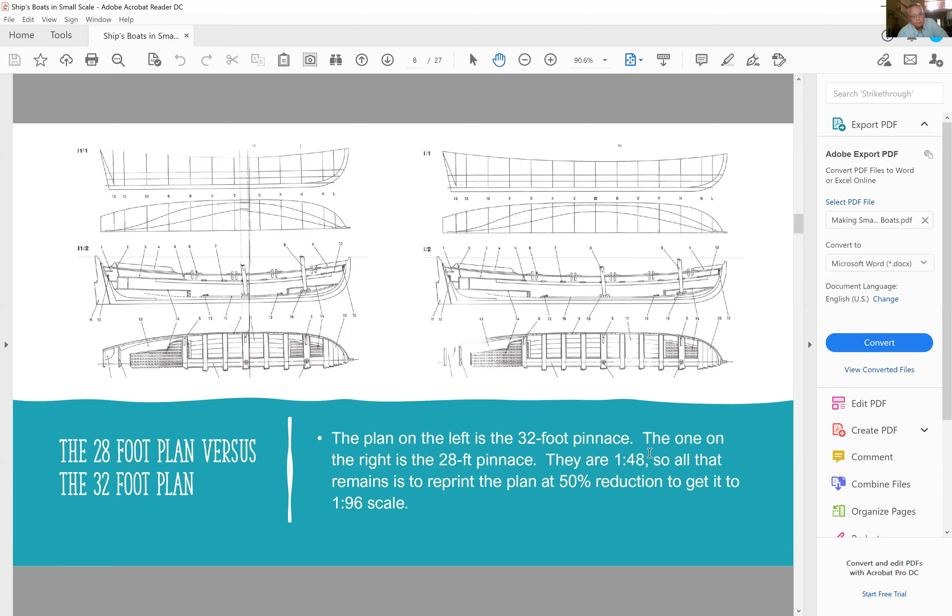Here's the 28-foot plan versus the 32-foot plan. The 28-foot plan is pretty smooth. The other plan has a little bit of a hump, but frankly I can fix that when I'm carving.